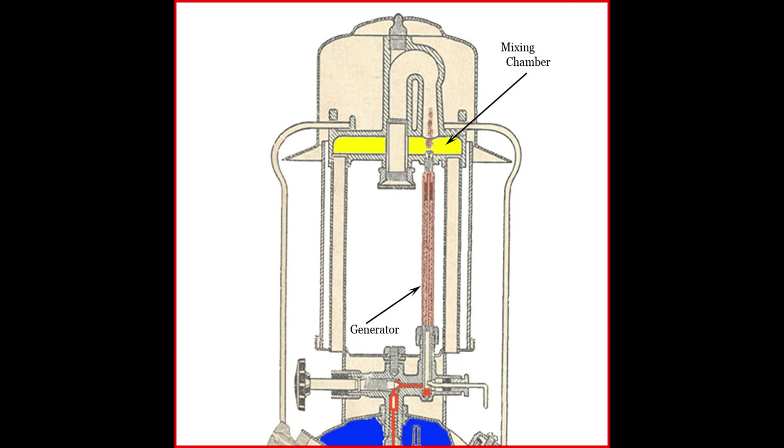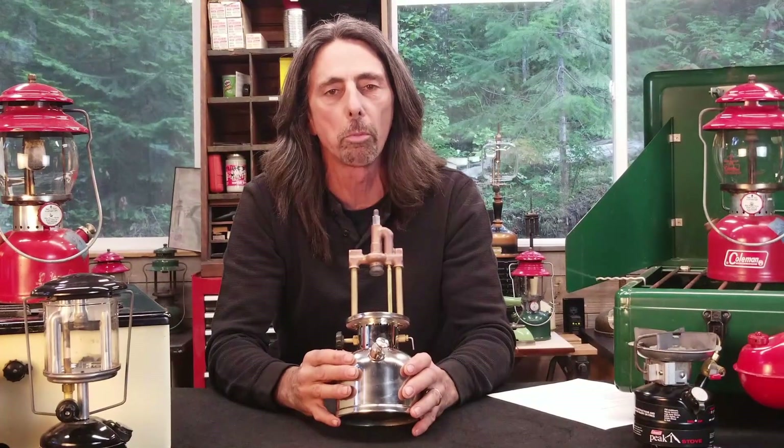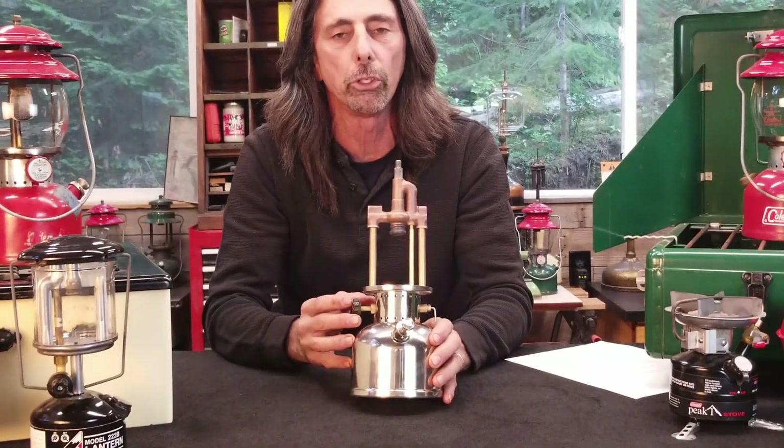If you look at this picture of a single-mantle lantern burner, you'll see in the center is what's called the mixing chamber. The mixing chamber has the generator at the bottom, and gas vapor is shot up into the mixing chamber. On the left and right side of the generator are the air intake tubes — free air comes up those intake tubes into the mixing chamber where it mixes with the vapor. It goes up through a venturi, which increases the velocity of the mixture, and then into the U-tube. The U-tube creates a little vortex, makes the mixture swirl, turns it back down, sends it to the burner tube, and finally down into the burner cap. That mixture is sent to the burner cap and screen, which evenly distributes the mixture, producing a nice evenly distributed blue flame.